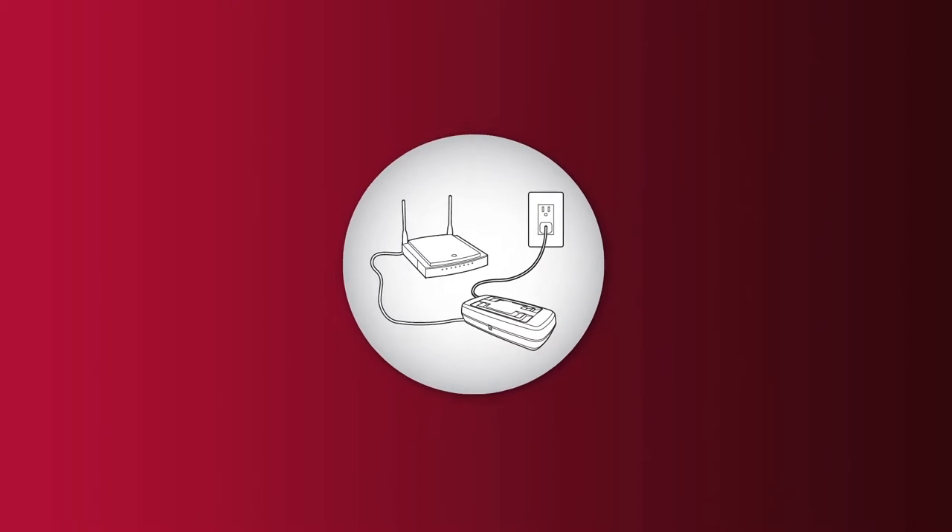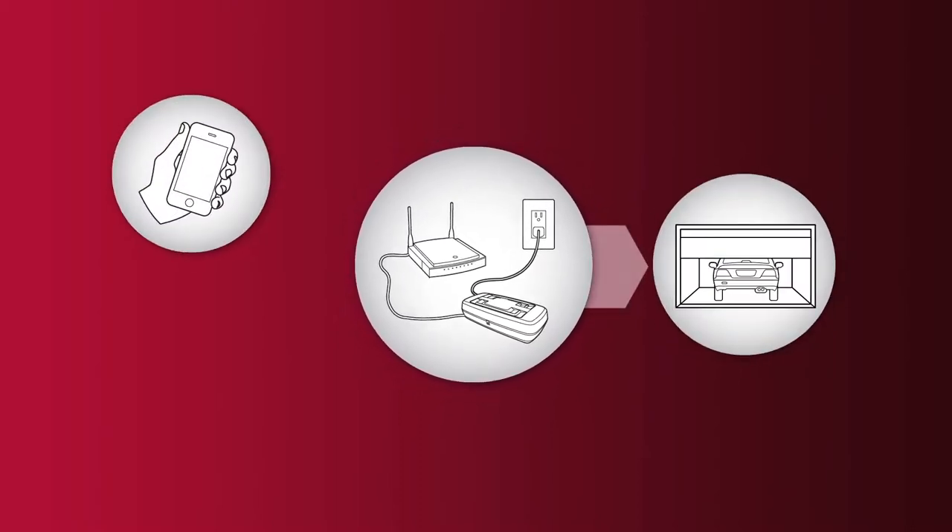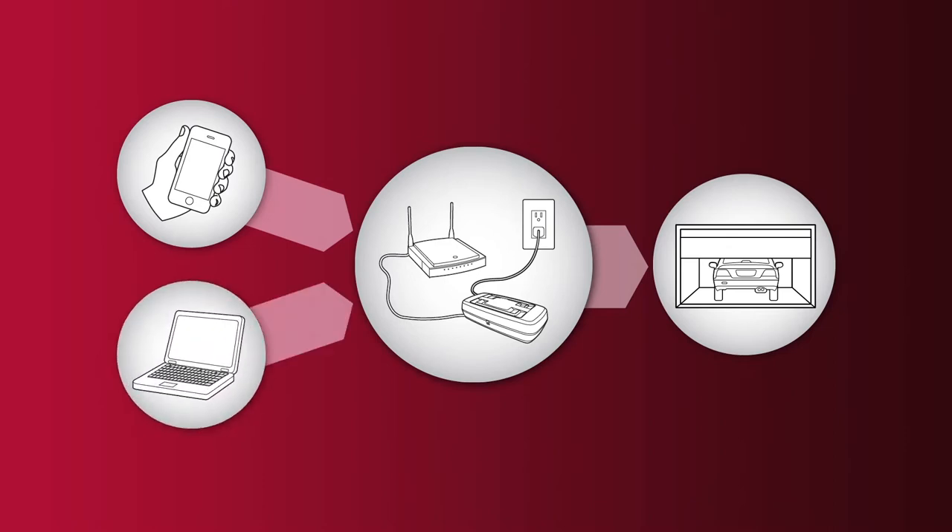LiftMaster presents its innovative MyQ technology. Operate your garage door easily with your smartphone or computer from anywhere in the world.